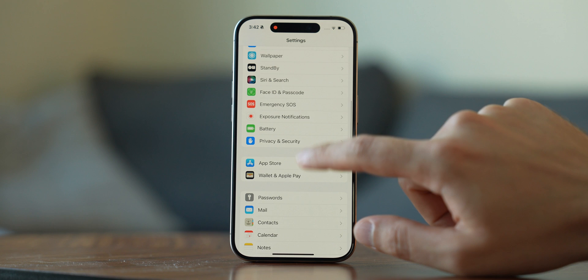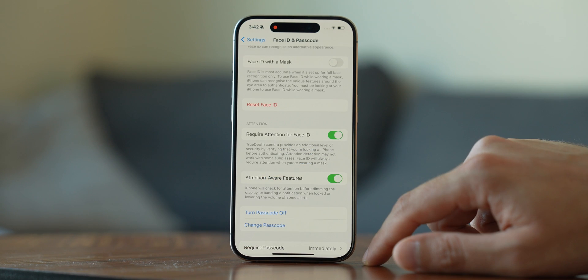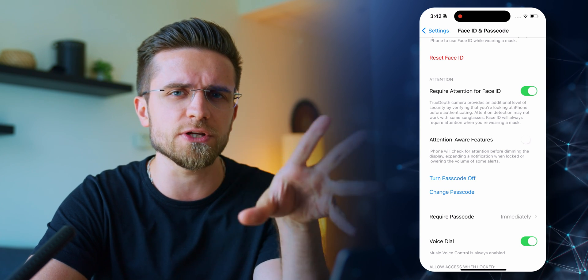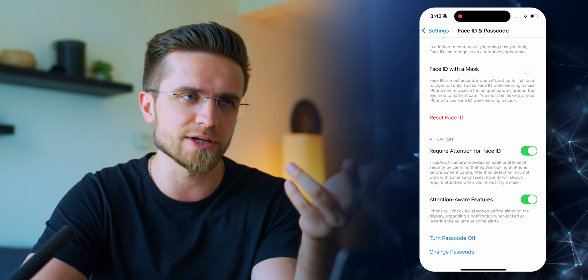Now let's improve the security of your iPhone. Go to Settings, Face ID and Passcode, and turn on Require Attention for Face ID. This way the iPhone won't unlock until you look at the display — so if someone tries to unlock it while you're sleeping, they won't succeed. Also turn on Attention Aware Features, which will make the display turn off and dim when you're not looking at it.